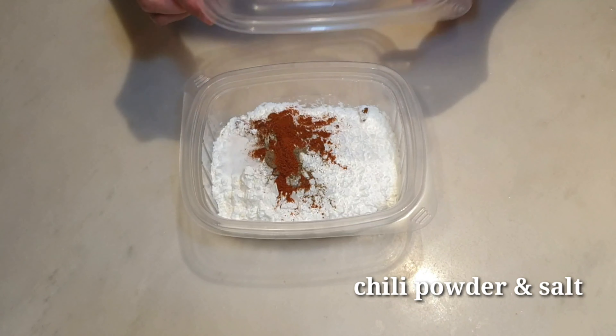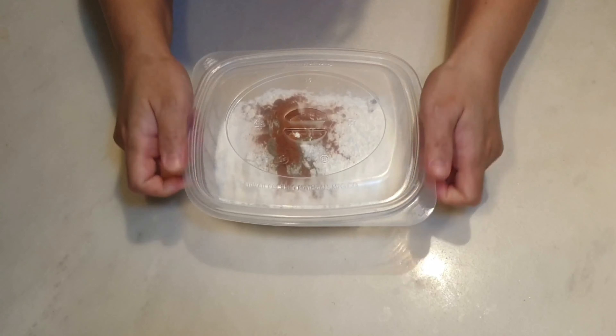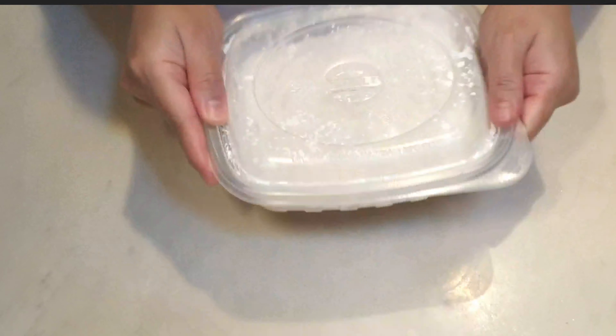Sakpan ko lang ito ng cling wrap. Pwede ninyong i-marinate for 1-2 hours, pero ako mas prefer ko overnight.